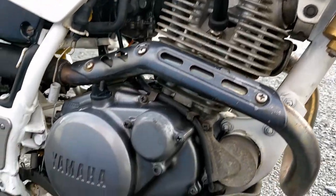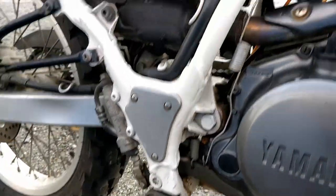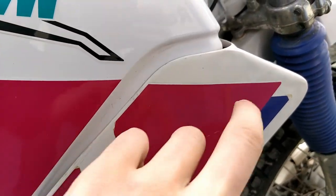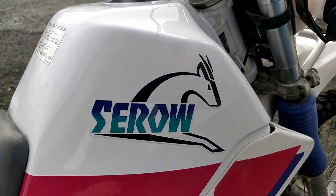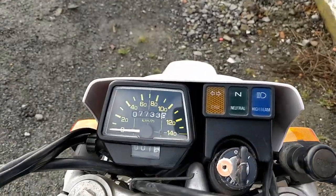The front disc with the disc guard is still there, no rusting on the exhaust at all. The engine area looks really good too — very clean. The left-hand side panels are also very clean. The tank here — this plastic tank — has a little bit of peeling going on with the Serow sticker, but it's from Japan with seven thousand kilometres.